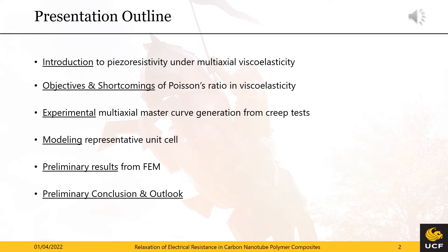Let me quickly sketch out my presentation. I'll provide an overview of piezo-resistive nanocomposites with an emphasis on long-term measurement and the influence of viscoelasticity. Next I will cover existing studies and their shortcomings, then we will jump into the experimental determination of a multi-axial master curve with the time-temperature superposition principle. The resulting master curve is then incorporated into our finite element model for piezo-resistivity, which I will also briefly introduce.